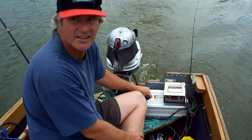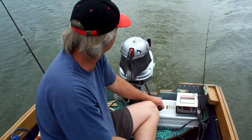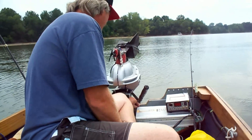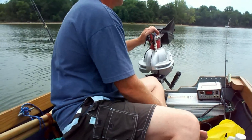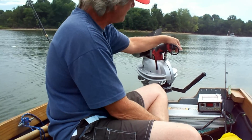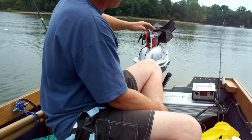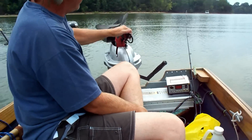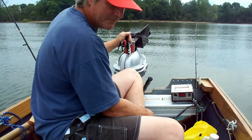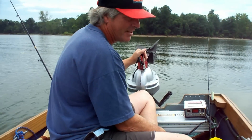Looks like we're going about five or six miles an hour. It's a drill-mounted motor — a 7 amp, 3,000 RPM, half-inch drill motor. And the gear ratio on the lower end is 1.5 to 1, so at the prop it's going to spin at 2,000 RPM.